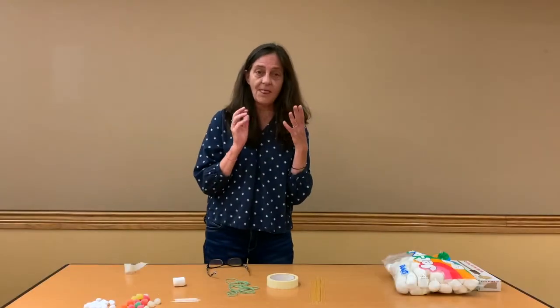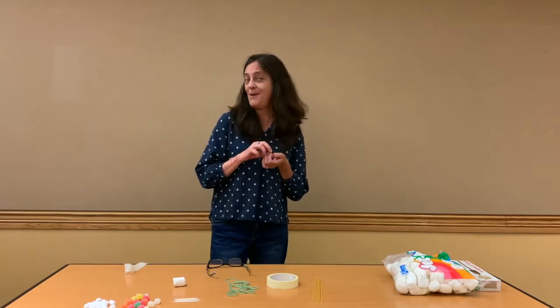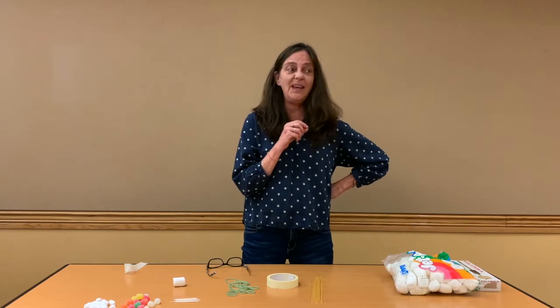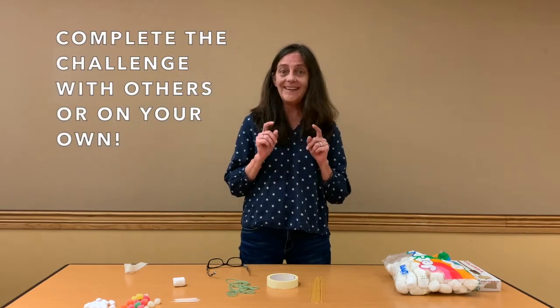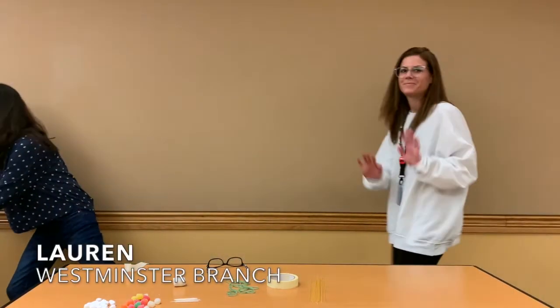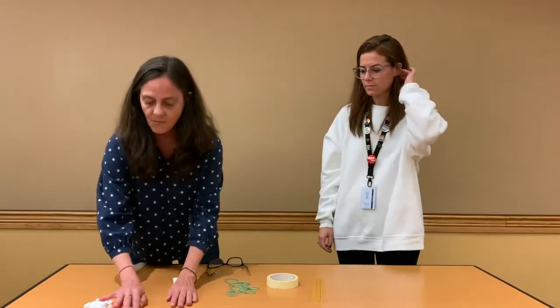I was talking to my friend Lauren about this challenge and we thought it might be kind of fun to have a competition. But then we got to thinking maybe it'll be even better and more fun if we did it together. So we're going to work on this challenge together — Lauren's gonna come on in. Here comes Lauren. Hi everyone! All right, we have our things and we're gonna get started.